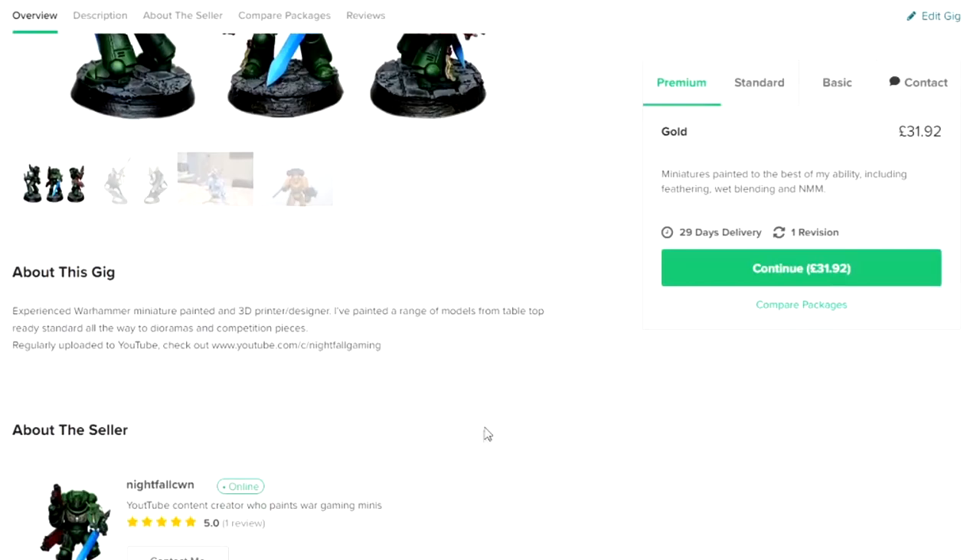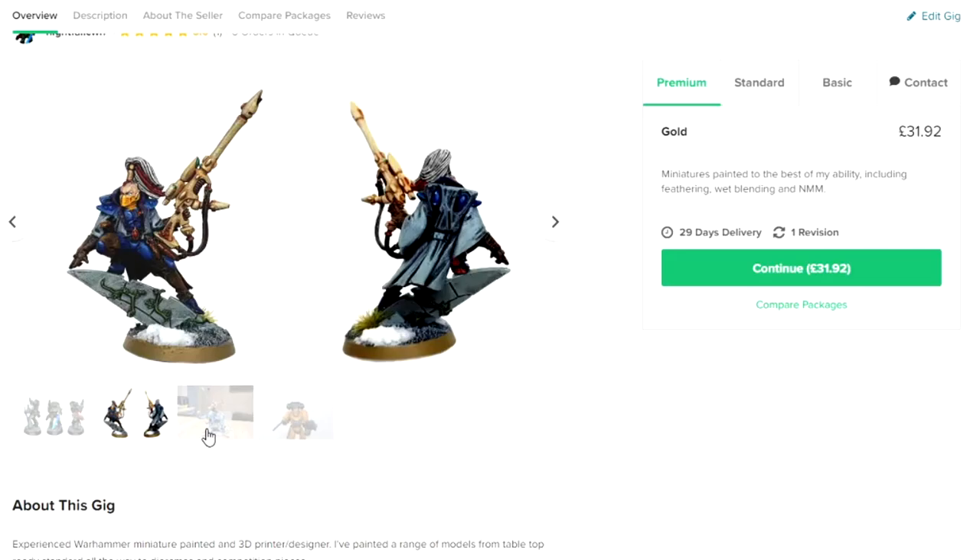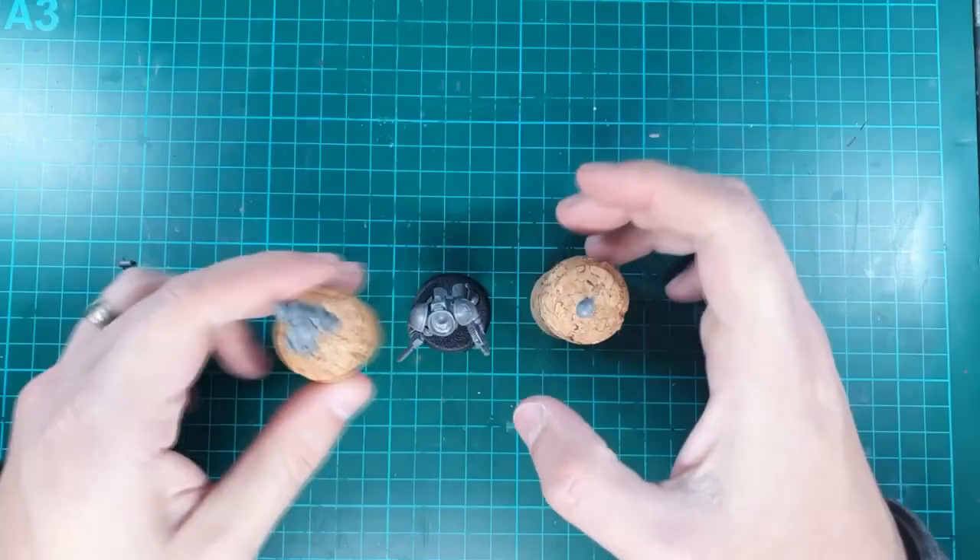Luckily, my Fiverr account was only open for less than an hour, maybe two hours at most, and someone contacted me about a Primaris they'd like painted. The faction colour was Knights of Griffon — not something I've ever heard of, so I had to do a little bit of research on that. But I'm going to show you the process of what we did, so let's get to it.